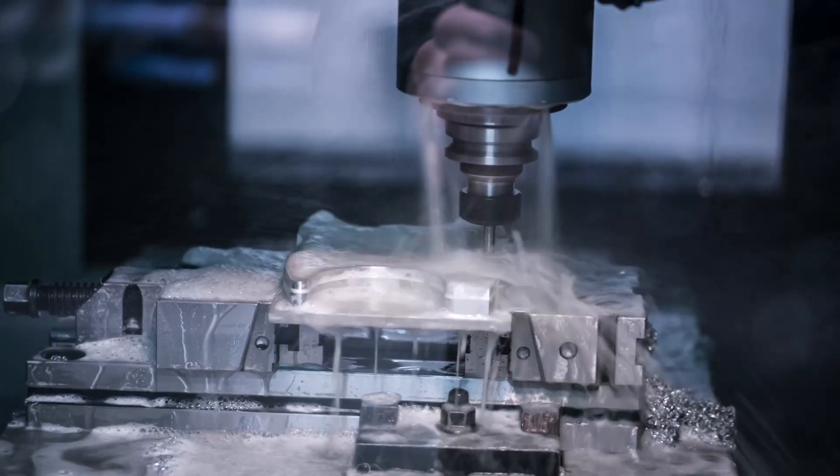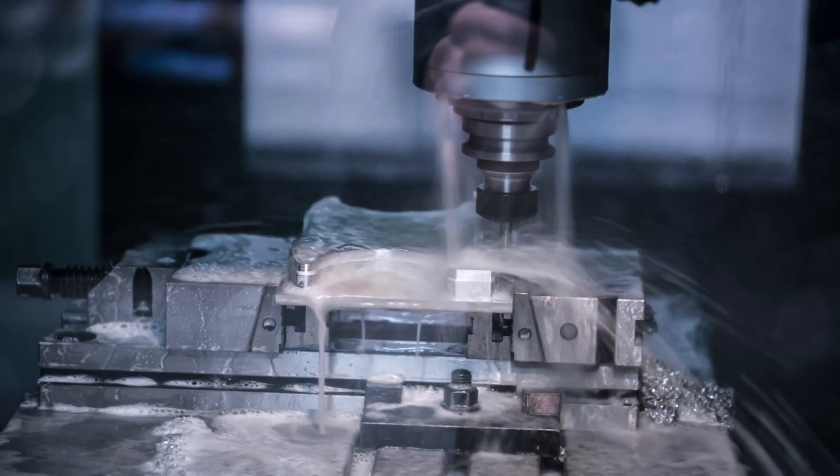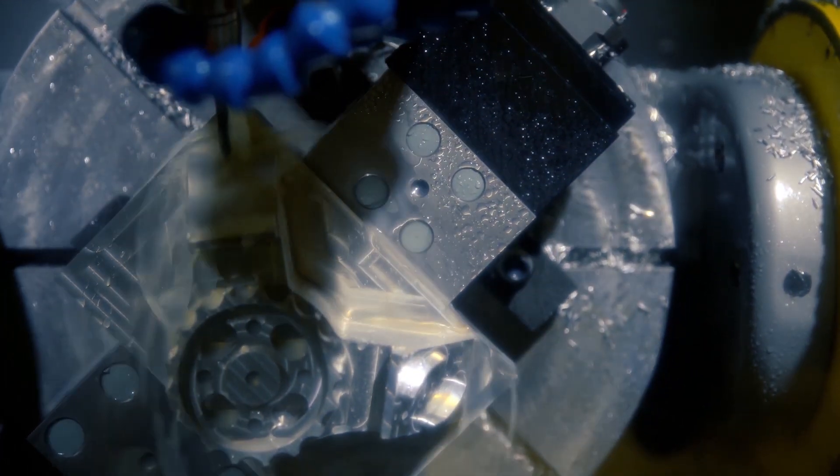Metal working fluids also must cool the tool and workpiece. Water-based fluids offer excellent cooling but are less effective at reducing friction. Again, various additives are often added to the fluid to optimize these properties.